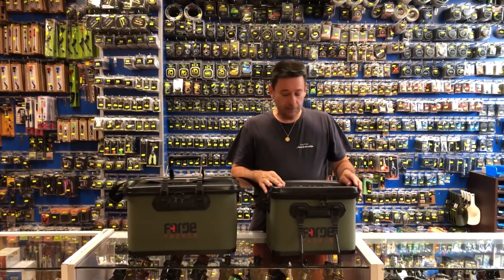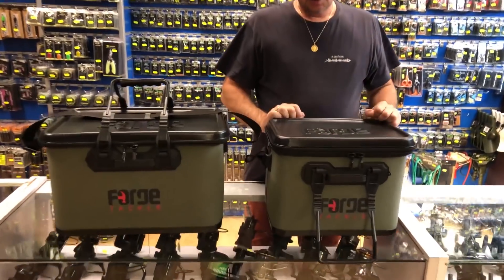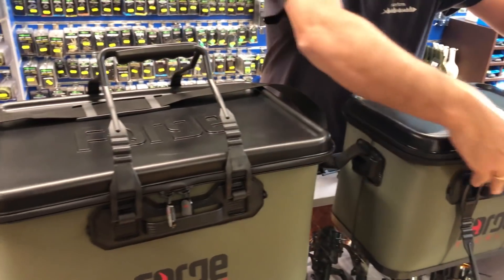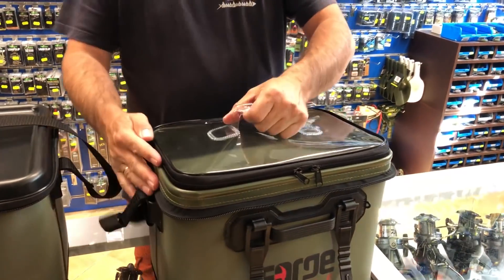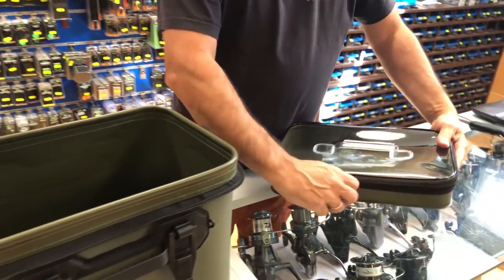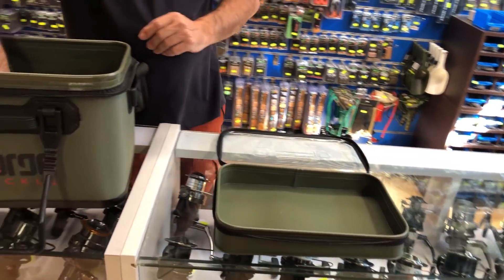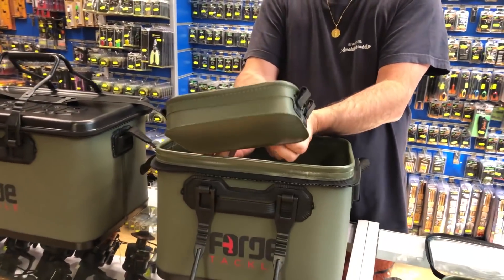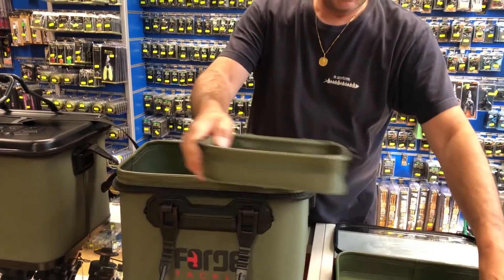Estos dos vienen con la tapa dura, que la podéis utilizar a modo de bandeja. Vamos a abrir este para que lo veáis. Viene, como veis, con una bandeja transparente que se cierra. Y aparte, la bandeja como los otros la podéis acoplar aquí, o en esta también si queréis.